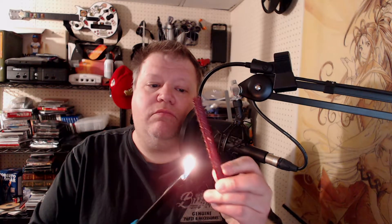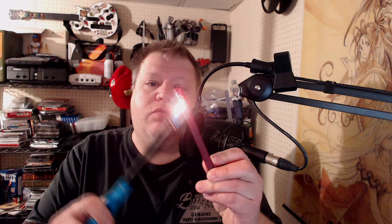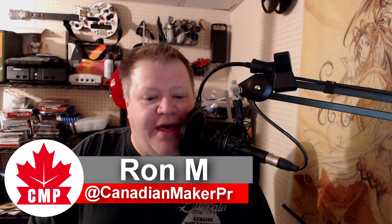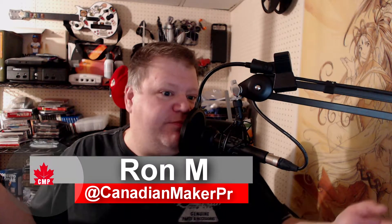Sometimes with 3D printing, it really sucks when you've got to clean these parts off. Hi everybody, welcome back to the Canadian Maker Project. My name is Ron. I am the host and the guy that tells you everything that I know about 3D printing.